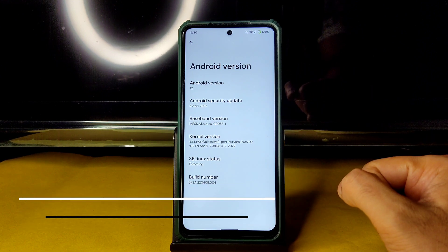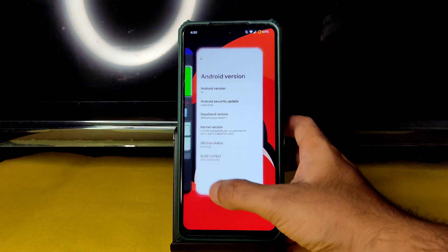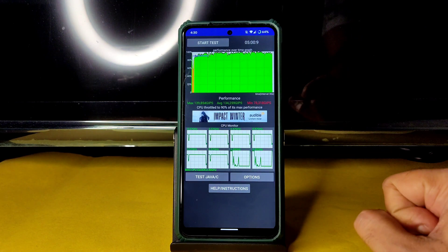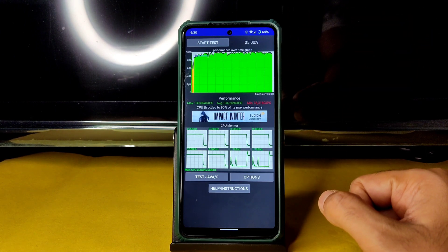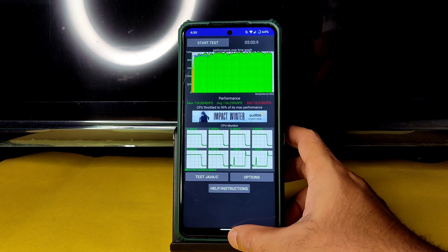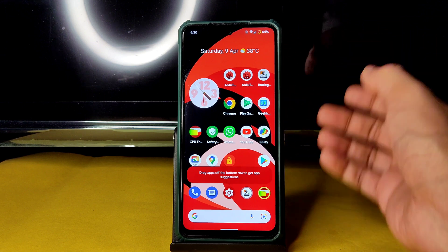Android version 12, April 5th 2022 latest security patch, kernel user 4.14.190 Quick Silver Puff Surya kernel. SELinux status is enforcing. Running the CPU throttling test for five minutes: maximum is 139, minimum is 78, and average is 134. It's throttled to about 90% of its maximum performance, which is good.